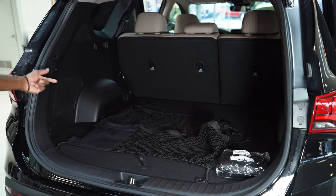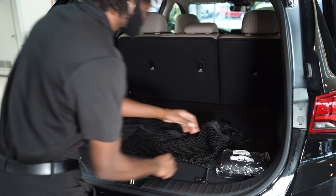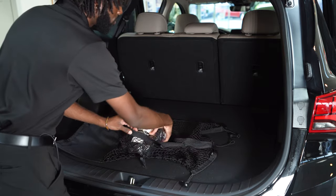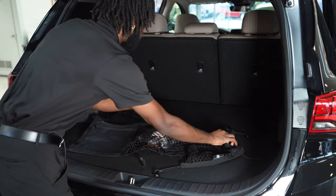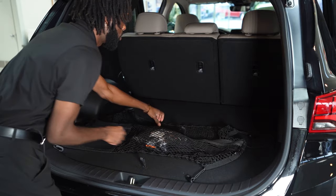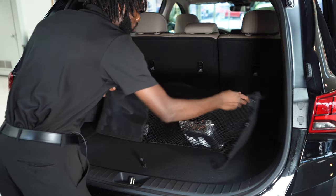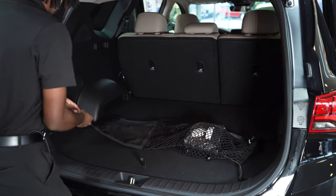So we have a cargo net in the 2023 Santa Fe. Just a couple of things that we can do. First and foremost, it serves as a storage compartment. You can go ahead and throw that first aid kit in here, and as you can see, you can store it wherever you want. So now what we're going to do is demonstrate different positions that you can put this cargo net in.